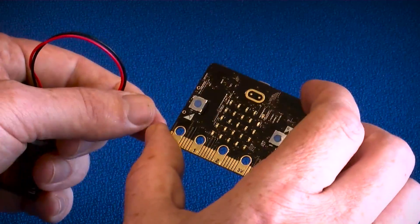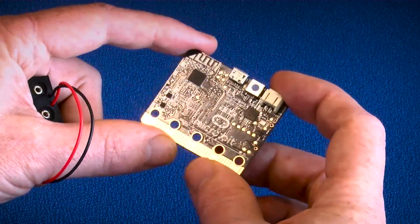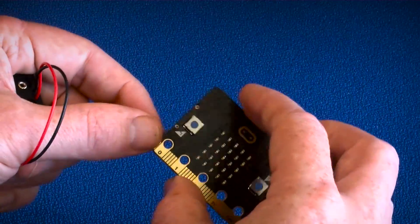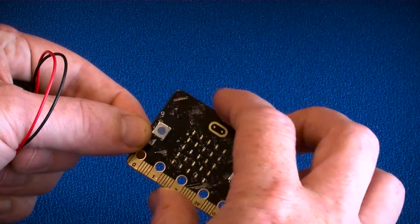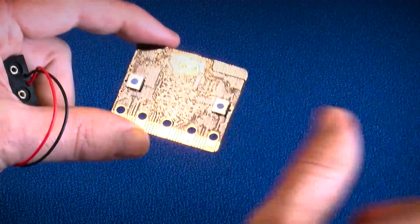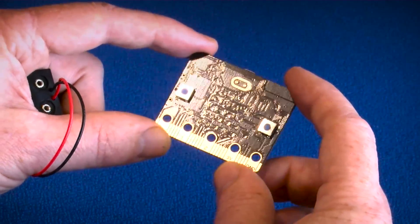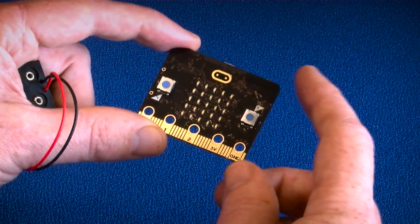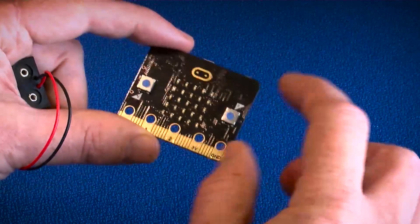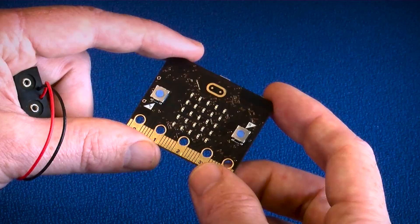A key piece here is that it has Bluetooth Low Energy connectivity, so it will talk to a smartphone or tablet either as a tethered device feeding data backwards and forwards, or we can do what's called firmware over-the-air programming. So you can imagine kids on a bus scrolling messages to each other, using their phone to update the code and reflash the device to send a different message.